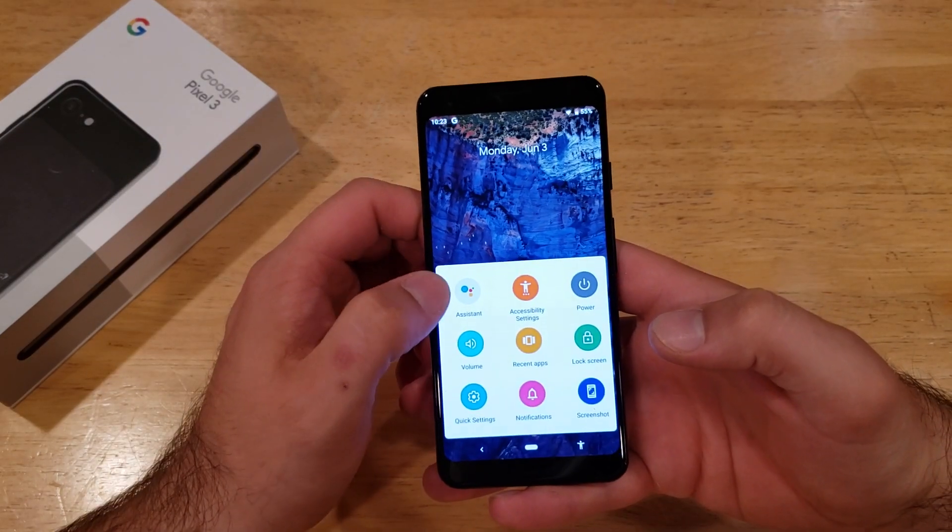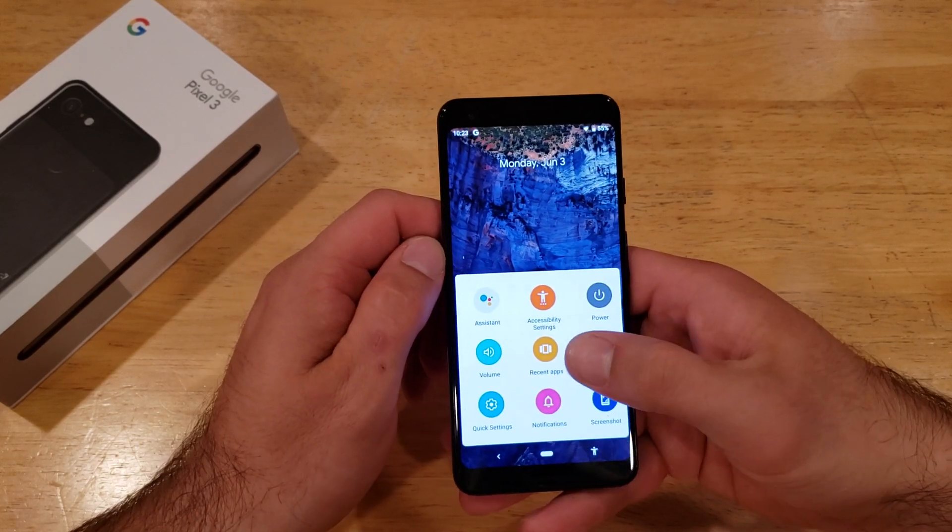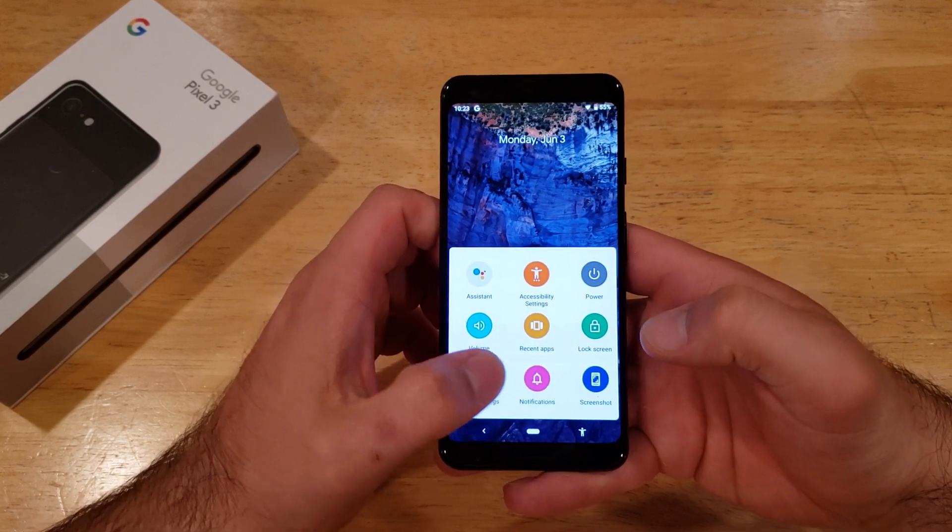If you select that icon, you will see there are several different options: there is Assistant, Accessibility Settings, Power, Lock Screen, Recent Apps, Volume, Quick Settings, Notifications, and Screenshot.